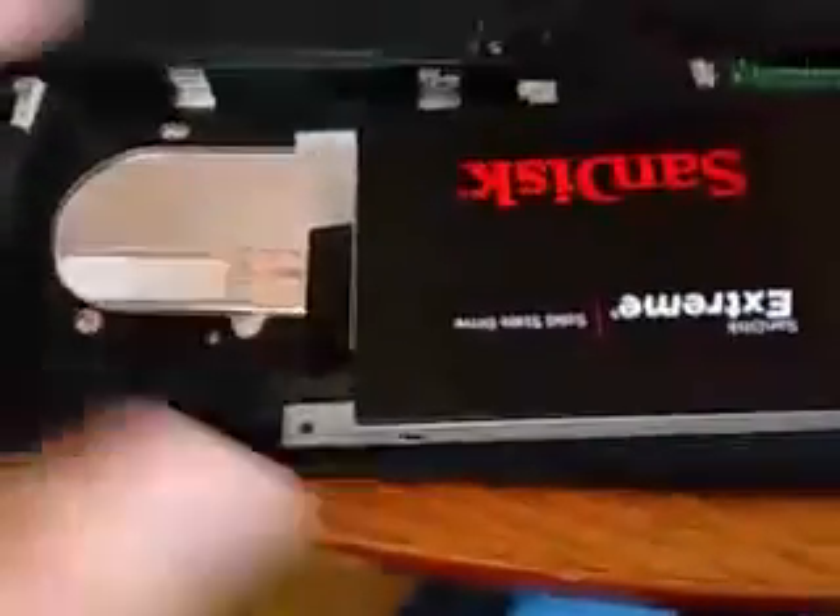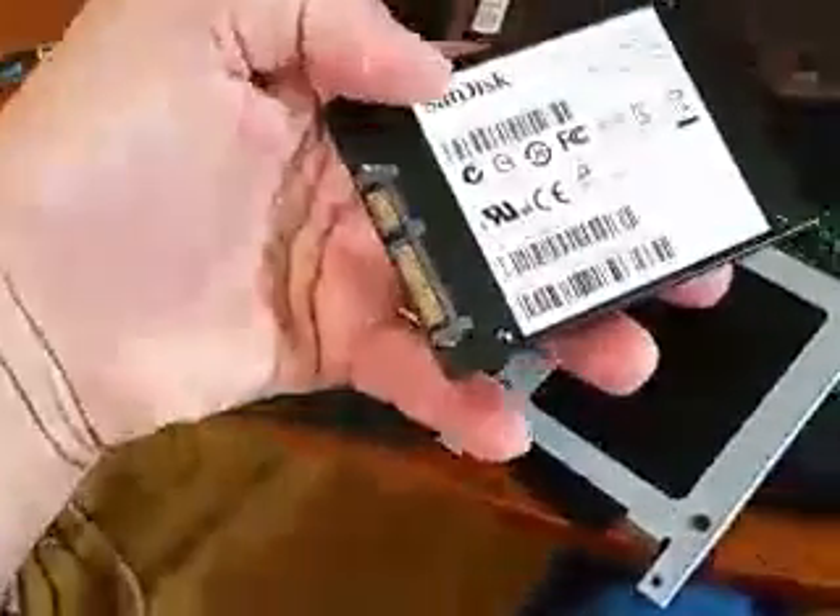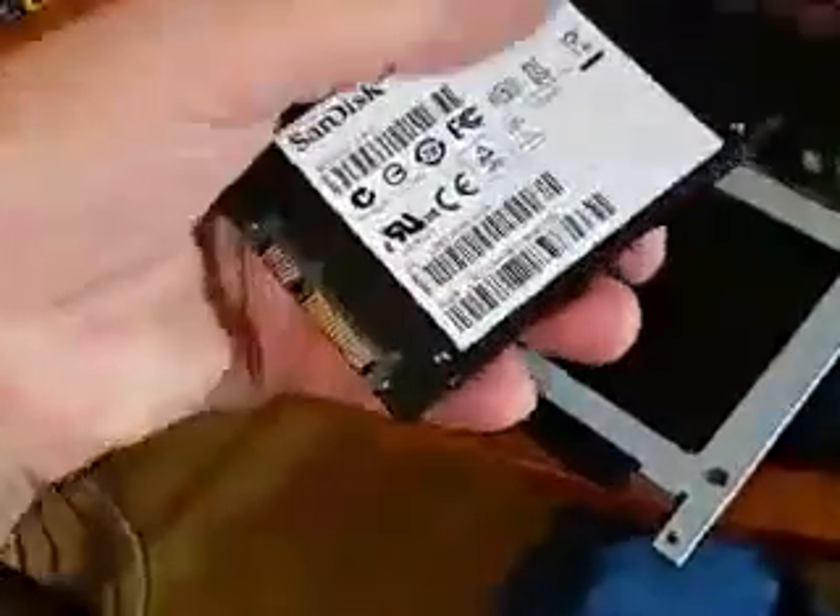If you turn it around, you can see that it has SanDisk showing up top. So I'm going to replace it with this SanDisk hard drive. To take this other SanDisk hard drive out, you turn it around and remove these four screws. Then those four screws would go into the new drive right here, right there, and on the other two corners.